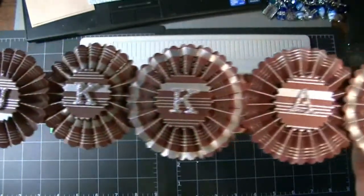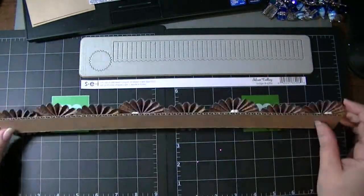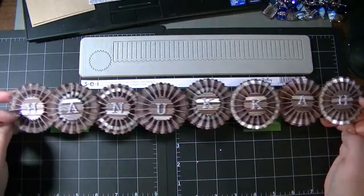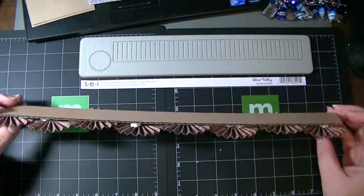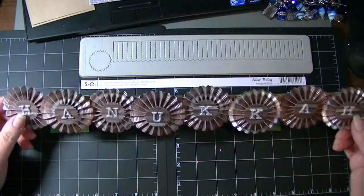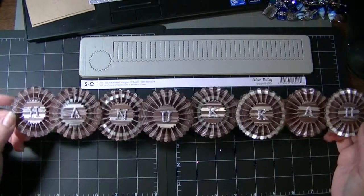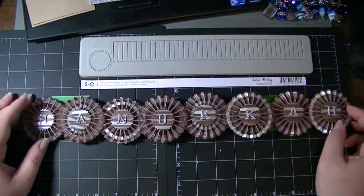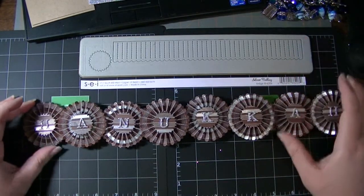If you want to place a couple pieces of Velcro or that 3M removable wall mounting, you could totally put this anywhere — you could put this on your front door. If I had thought in advance, I would have put two eyelets and then run some seam binding and hung it on my front door. So I'm not sure how I'm going to display this, but it's really quick and easy.